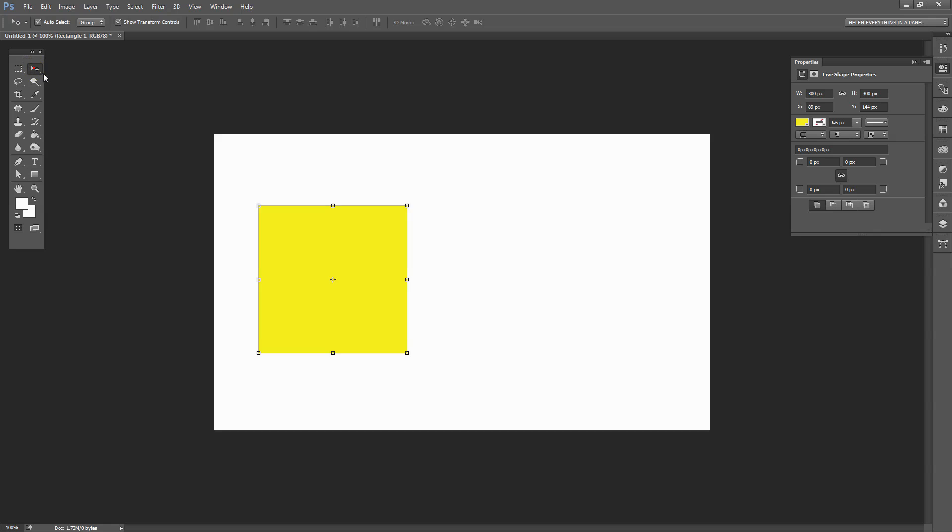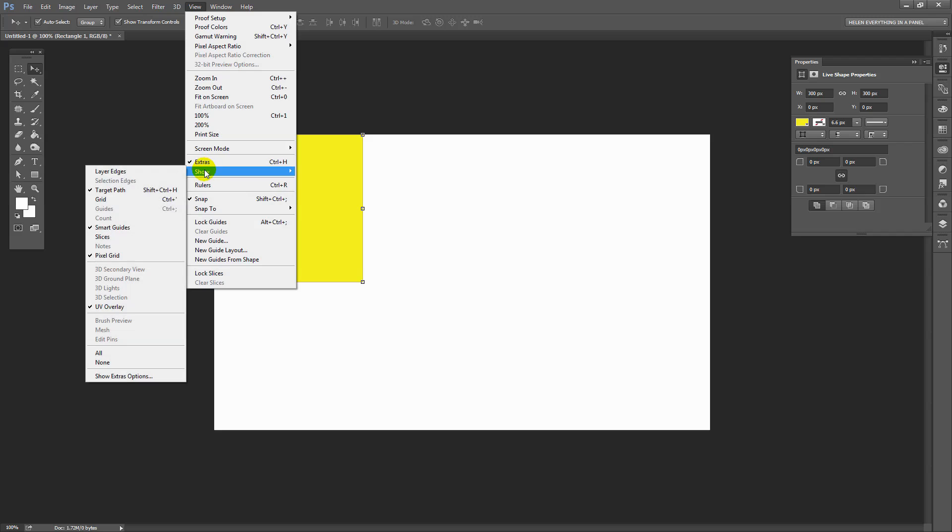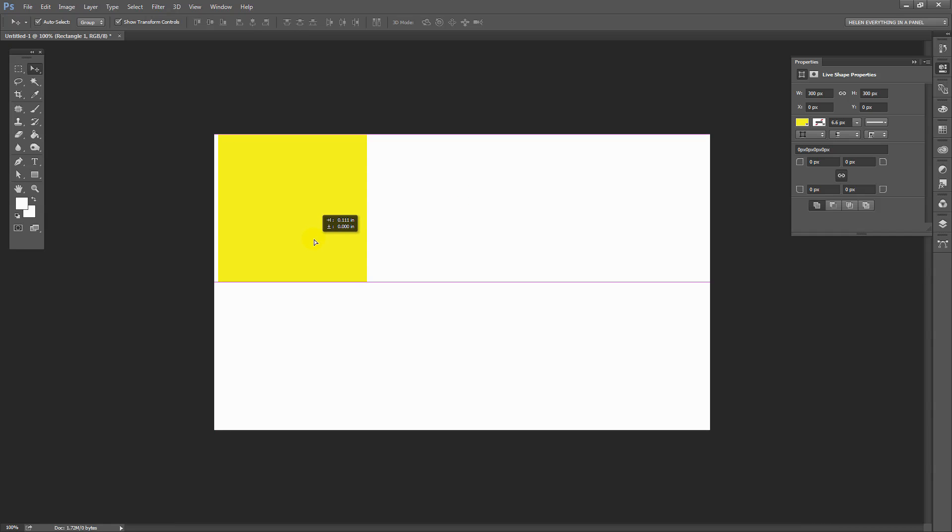Now I'm going to click the Move tool and move it into position. I'm going to snap it into the corners because I have turned on my snap option, so I have it snapping to just about everything. I've got Snap selected and I'm showing Smart Guides. This makes life a whole lot easier when everything snaps nicely into position.